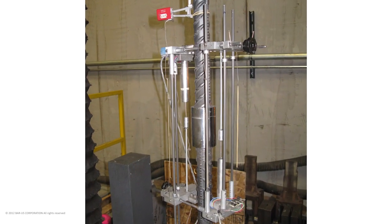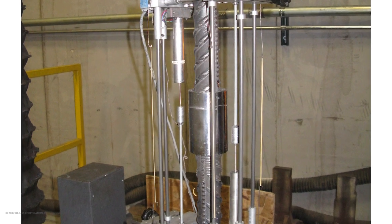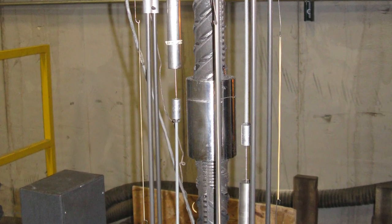Bar-US Quality Control and Quality Assurance Systems provide sustainable quality for engineering, products, and services. Full tension splice — bar break under tensile tests.